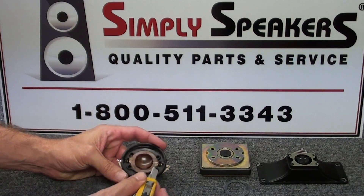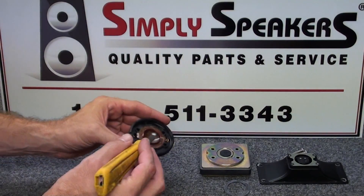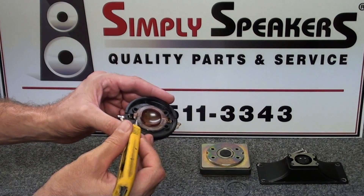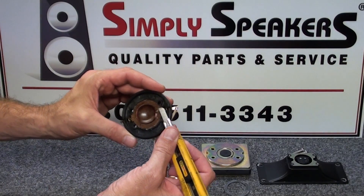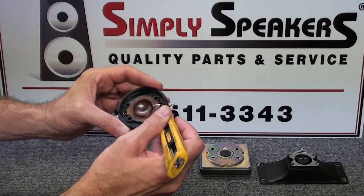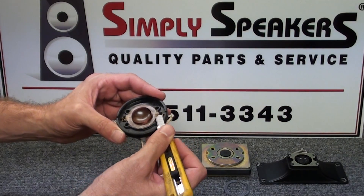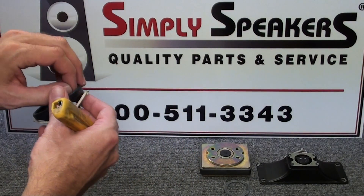Now you'll see the old diaphragm assembly. These usually fail by being overpowered - you'll see a separation of the voice coil windings, or they'll fail right where the lead wires connect to the voice coil. At this point this diaphragm is no good, so we'll replace the entire assembly. Just peel this out of here and discard the old diaphragm.